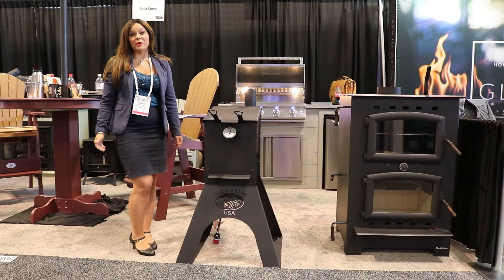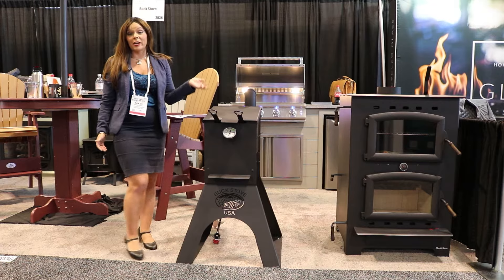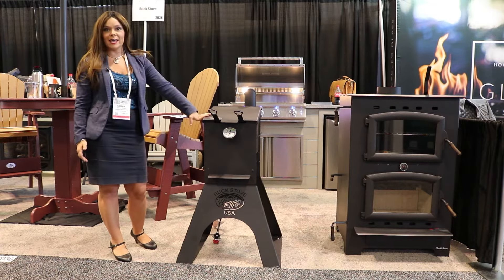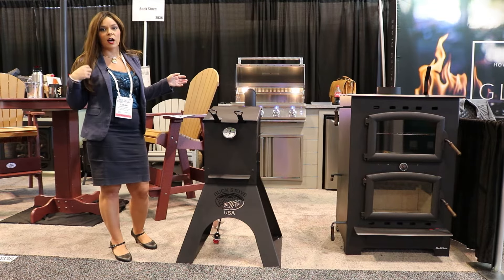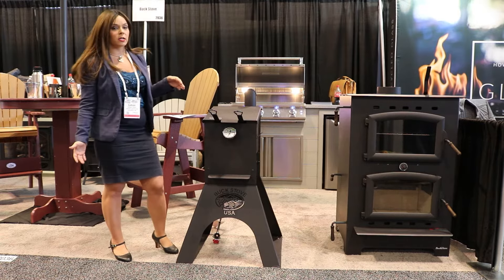Greetings folks, it's Sarah with Obadiahs. Today I am at Buck Stove and I am here to show you guys their brand new Freedom Fryer. This is super cool because it is a deep fryer. All Buck products are made in America, which I love. Buck is an excellent company to work with. So I'm going to show you guys inside.